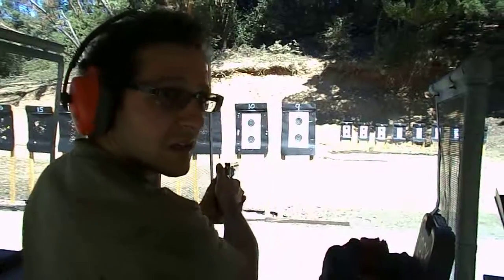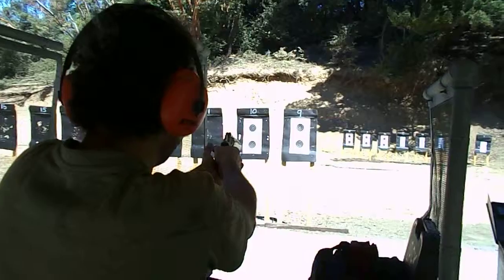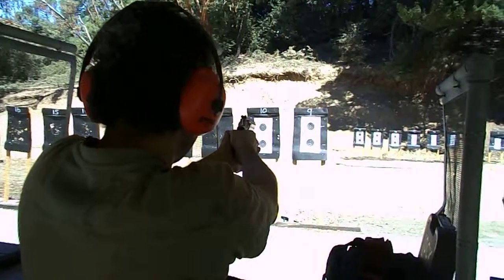Now, I wouldn't want to come up against you in a gunfight. You're right in the black on all of those shots. And you're a little scared of the gun too, so I mean... that's some good shooting there.